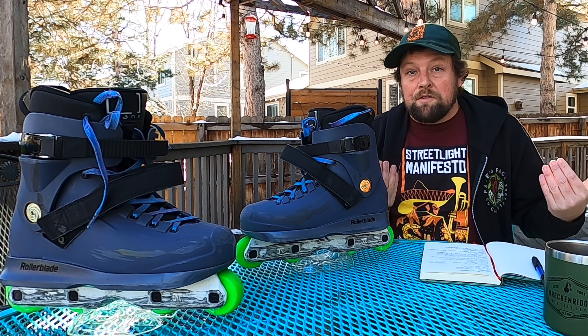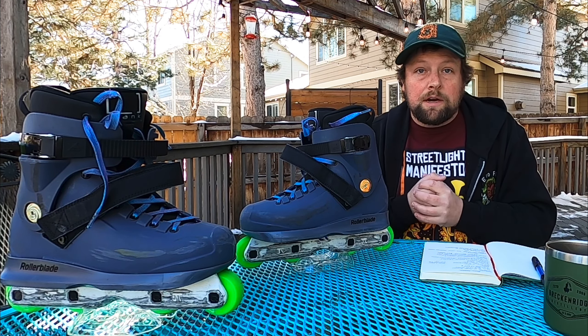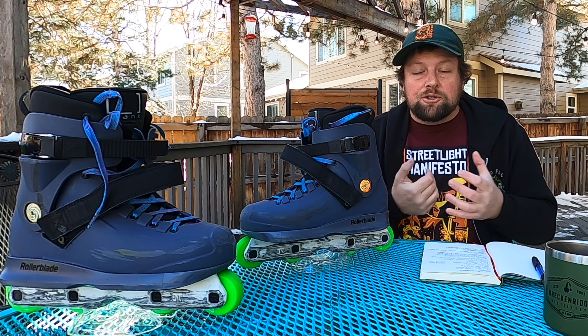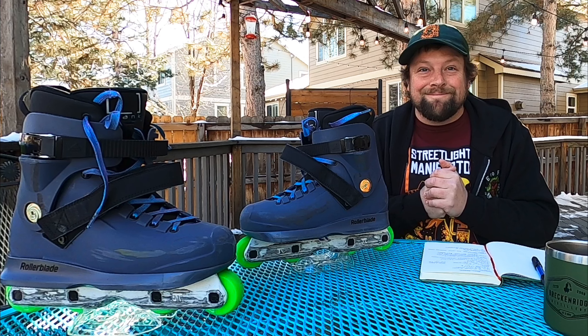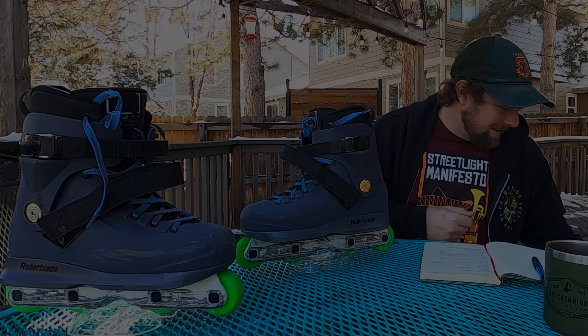Hey friends, welcome back. Today I'm going to be reviewing the Icon AG60 frames. Let's go ahead and get to it. What I'll be talking about in my review today is just giving you guys an overview of the product. I'll go through what I like about it, what I don't like about it, give you my final impressions, and then I'll also talk about who I really think this would be the best for.